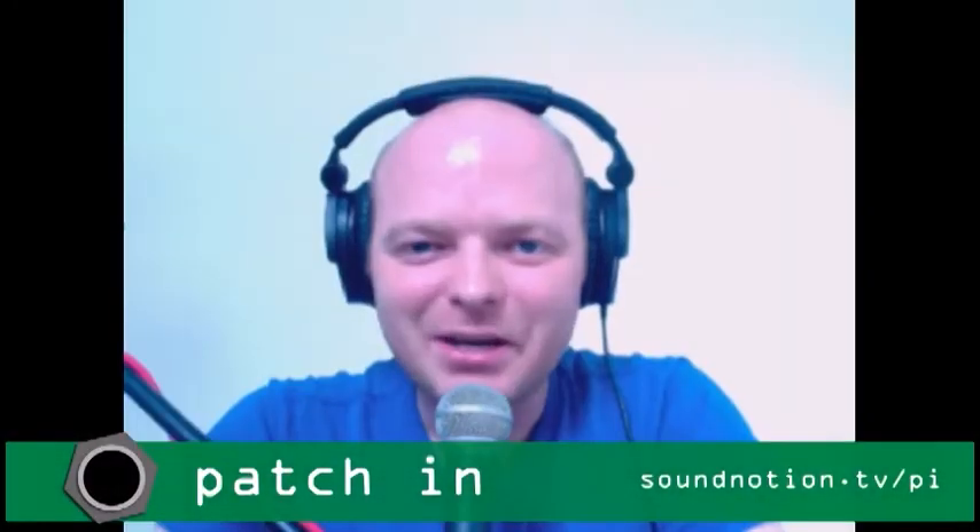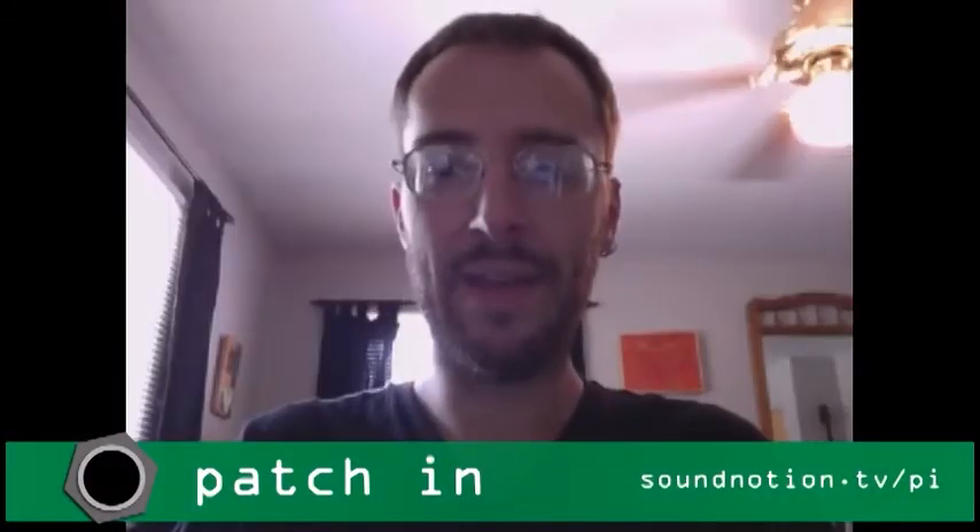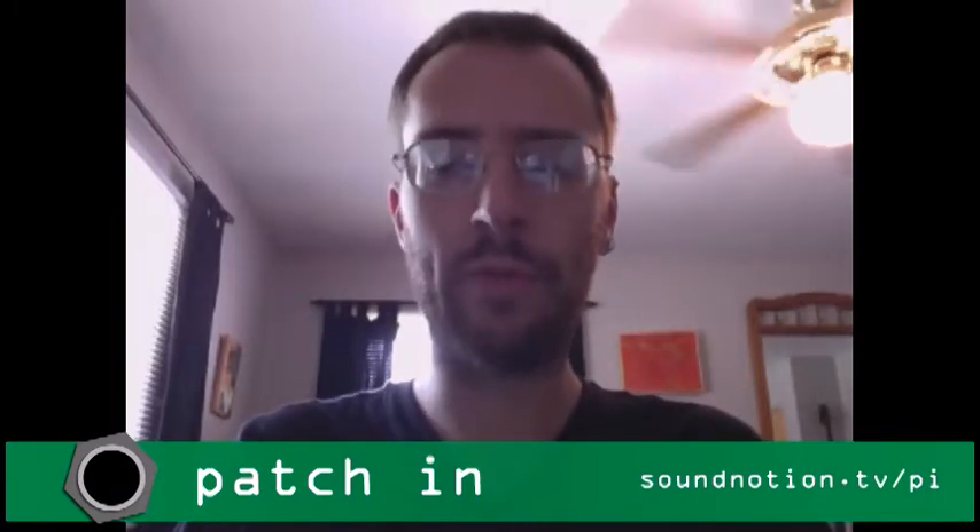Hi, I'm Ben Furman. And I'm Nate Blighton. This is Patch In, the show from SoundNotion.tv dedicated to the wonderful world of electroacoustic music. Let's start with some news and information.